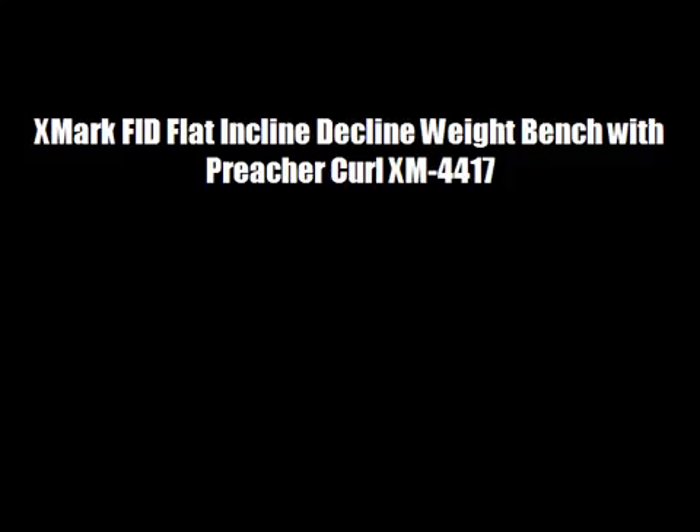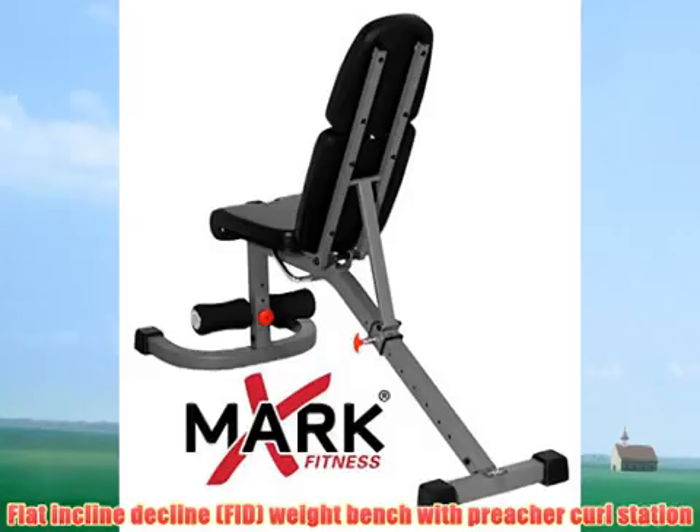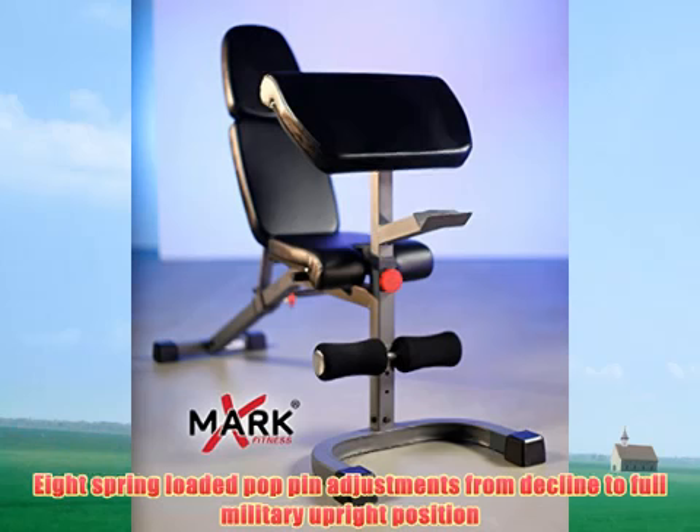With Preacher Curl XM-4417. Flat incline decline fit weight bench with Preacher Curl Station. 8 spring-loaded pop pin adjustments from decline to full military upright position.